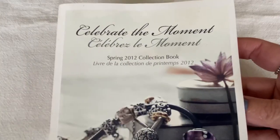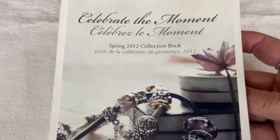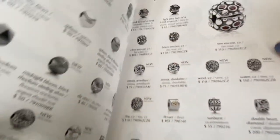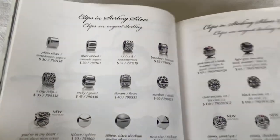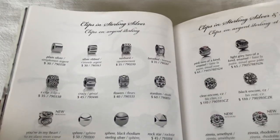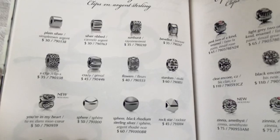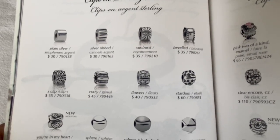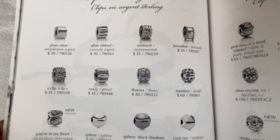I want to share this spring 2012 catalog with you — I love this catalog. It's one of my older ones that is the larger size, and in here I have some of the clips that Pandora created in 2012 or what they had in stock. You can see that the clips at that time were cylinder shaped or kind of a rounded cylinder shape.